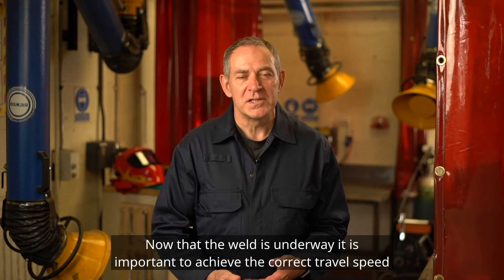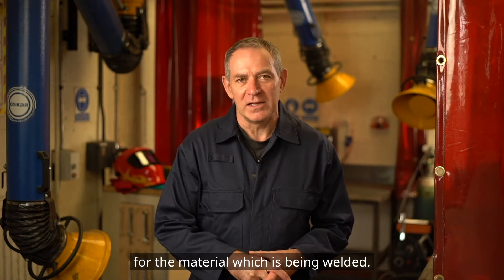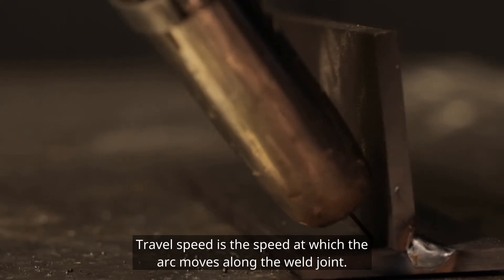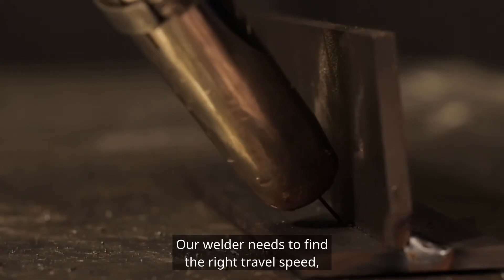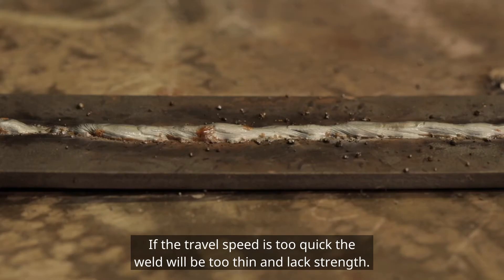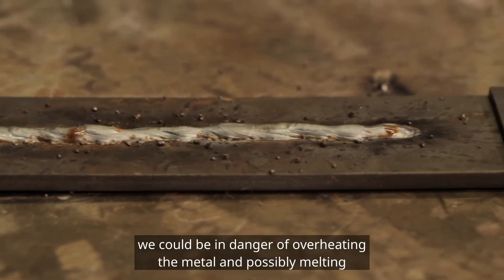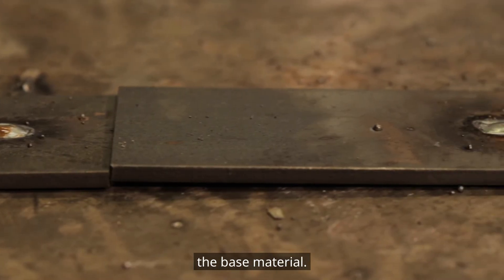Now that the weld is underway, it is important to achieve the correct travel speed for the material which is being welded. Travel speed is the speed at which the arc moves along the weld joint. Our welder needs to find the right travel speed, avoiding going too quickly or too slowly. If the travel speed is too quick the weld will be too thin and lack strength. However, if we go too slowly we could be in danger of overheating the metal and possibly melting the base material.